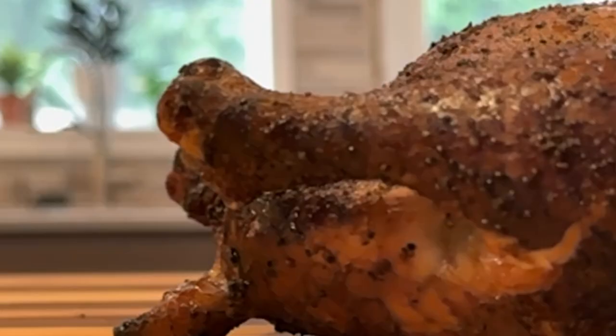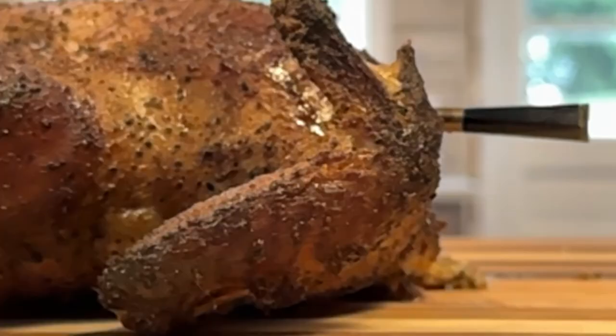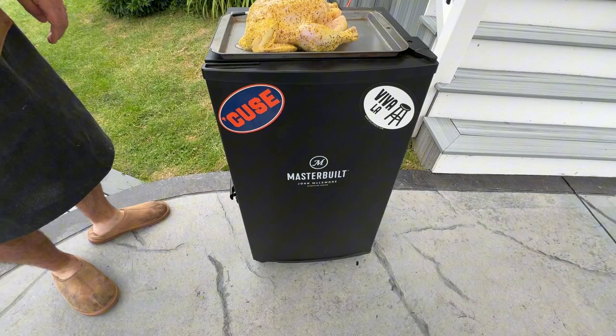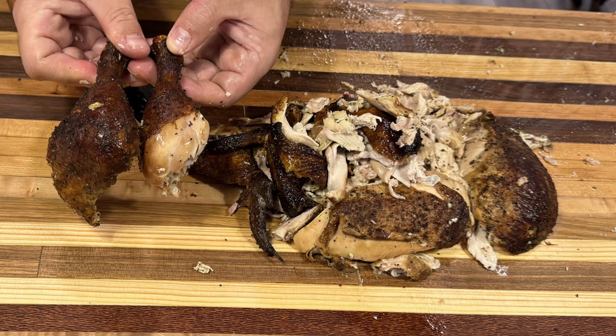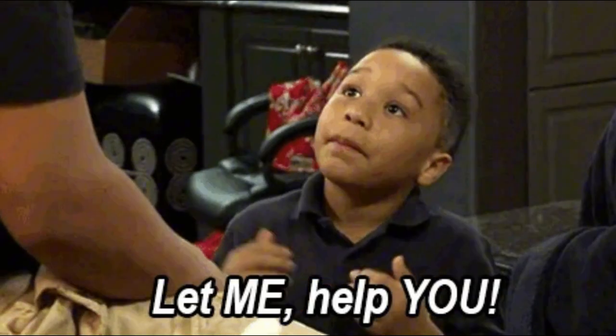Hey there, it's CJ with Smoky Beginnings. Ready to elevate your smoking game? Because today we're using the Masterbuilt Electric Smoker to create the juiciest, most tender, whole smoked chicken you've ever tasted. Whether you're a seasoned pitmaster or a novice, this guide will help you achieve chicken perfection.